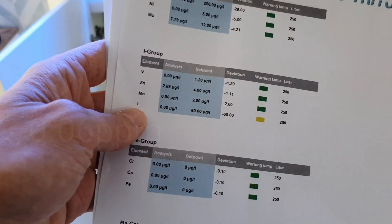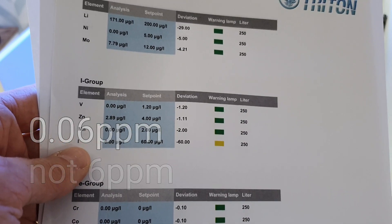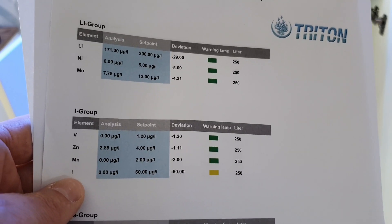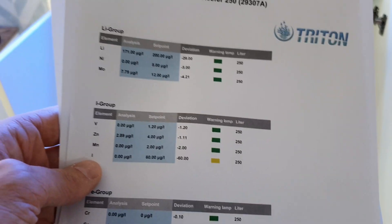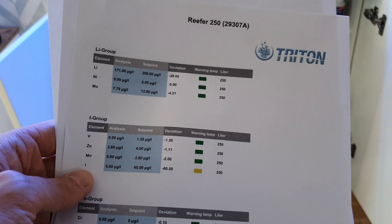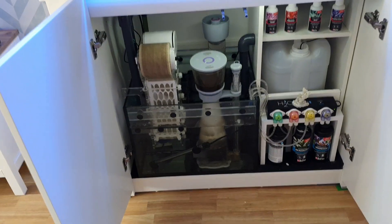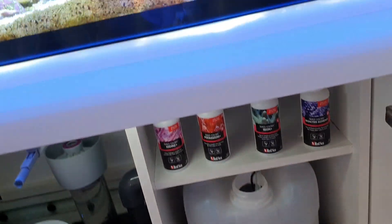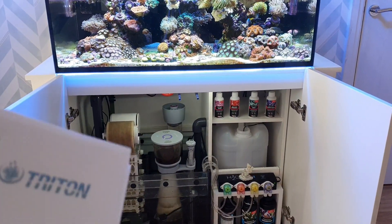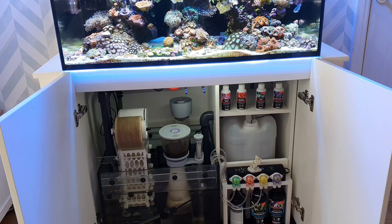Another one is iodine — iodine levels should be at 6 parts per million and they are at absolute zero. I do dose iodine, but I dose it based on my calcium uptake. My calcium uptake is more than I'm dosing, so I'm not dosing enough calcium and therefore not enough of the trace elements — iodine, potassium, iron, and the bioactive elements I use from Red Sea. I'm thinking about moving to ATI or Triton where I can individually dose based on actual uptake, with better test kits. The stuff I'm currently dosing has four parts: iodine, potassium, iron, and bioactive elements — all of which have different trace elements within them.